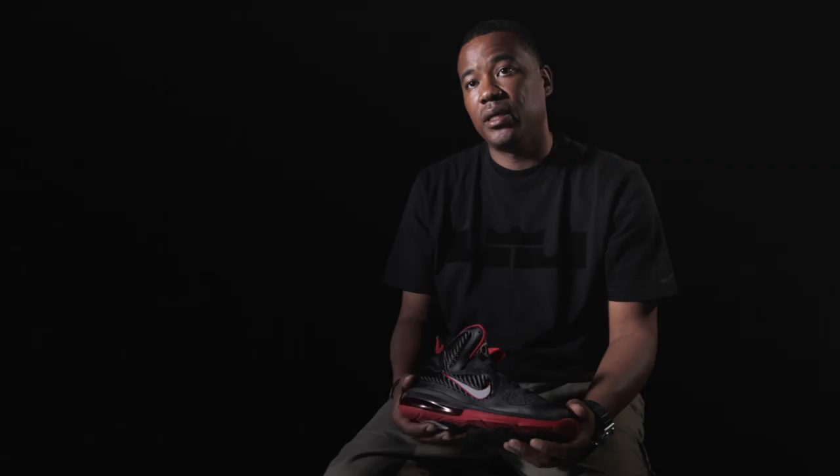The excitement for the LeBron 9 is really derived around taking this notion of being unapologetically innovative. I like every part of the shoe — I like the side of the shoe, the fly wire, the fuse. I've got my new logo on the back.